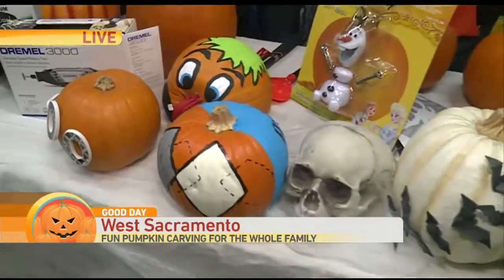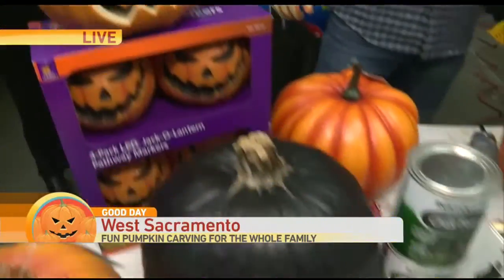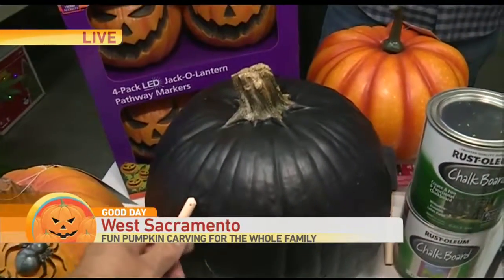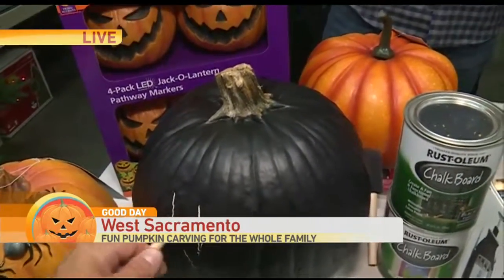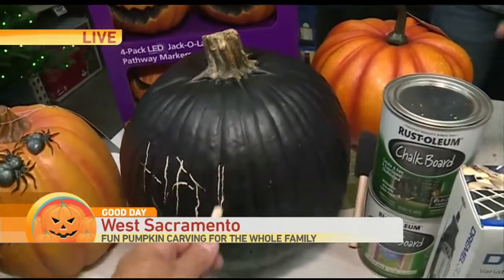If you're not crafty at all, get the premade, or go for the chalkboard paint. Paint your pumpkin and write your family's name on it — happy holidays, boo-tastic, whatever you want. Easy. You can do different colors with that chalkboard; they actually sell it in different tones so you can have it any color that you would like.